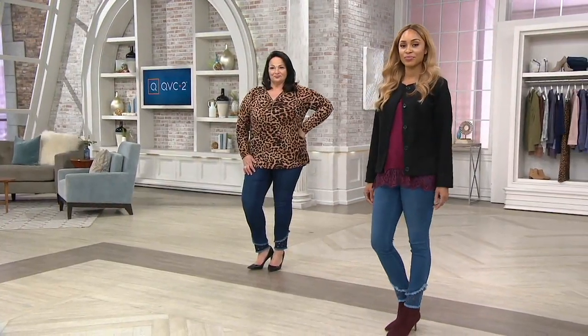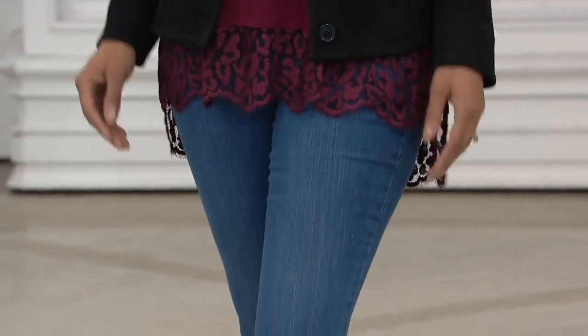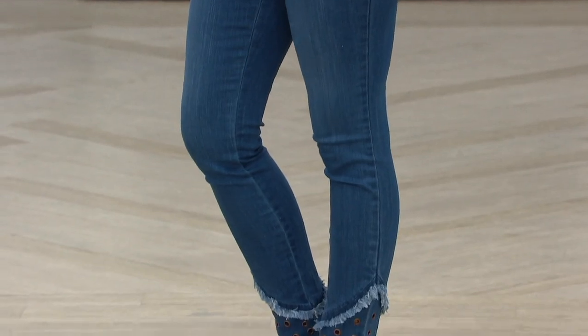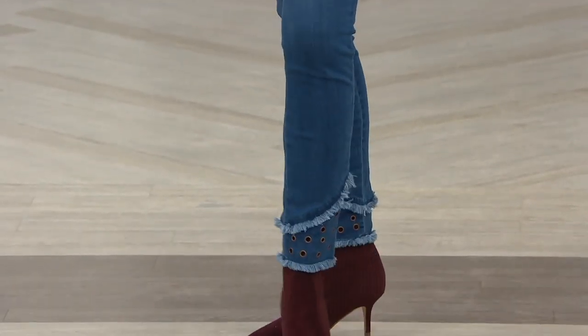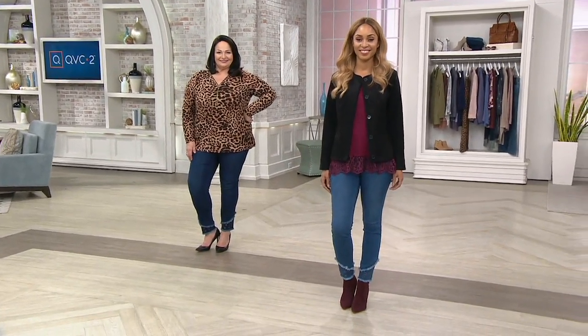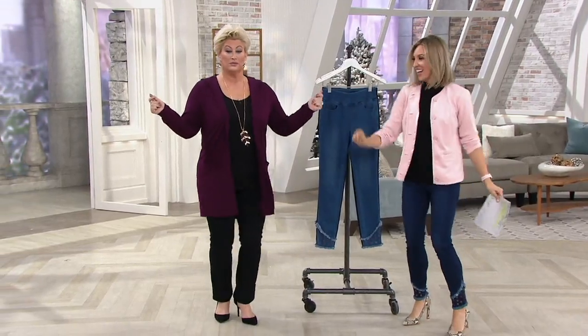We're going to close out this hour with Kim Gravel — we're going to have a whole lot of fun. Belle by Kim Gravel is bringing us the Triple Luxe fabrication in the Silhouette, which is one of my favorites. It's a jegging in two inseams: 29 inches or 26 inches, available in petite and regular, with grommet details and a frayed hemline.